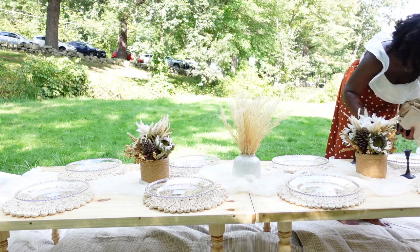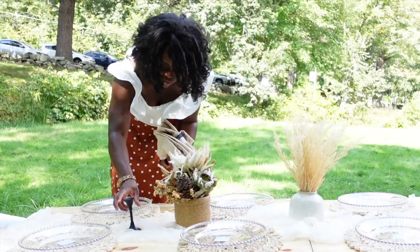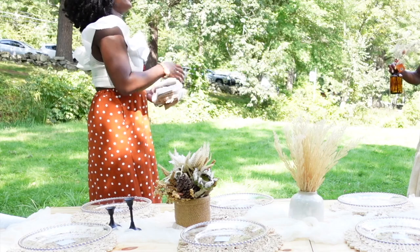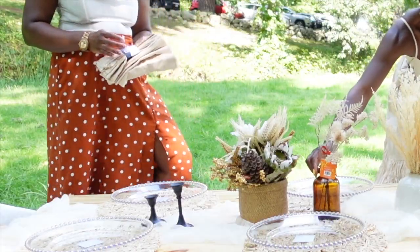What I'm doing here is putting down the candle holders — I'll be adding the candles a little later. Then I'm going to start putting out the napkins, and we also decided to put down these amber vases.